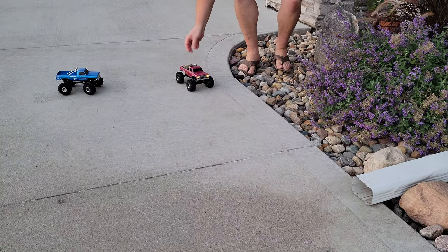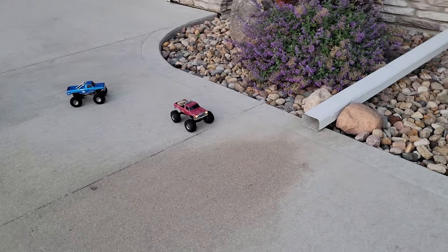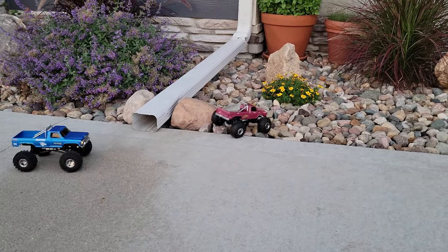So take a rock, throw it in your car. And then if you want to do some crawling, you can do crawling. These things do really good, but put them in low gear — you'll have a lot easier time controlling them.